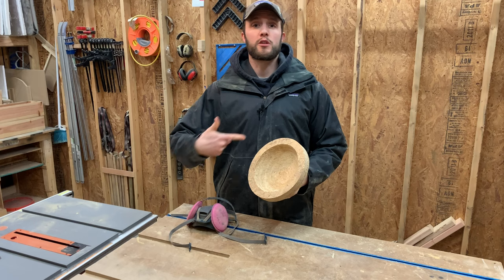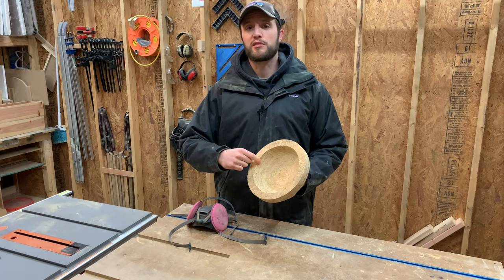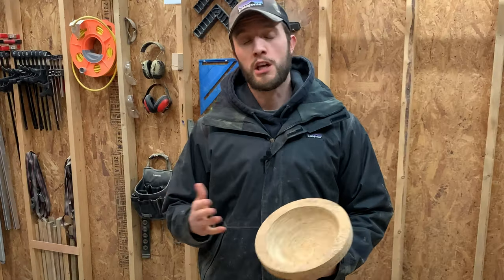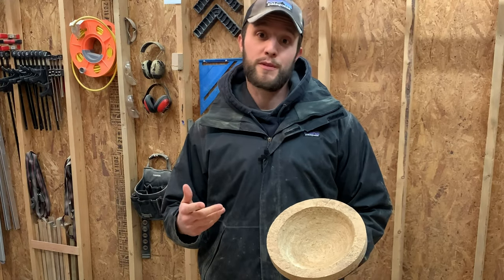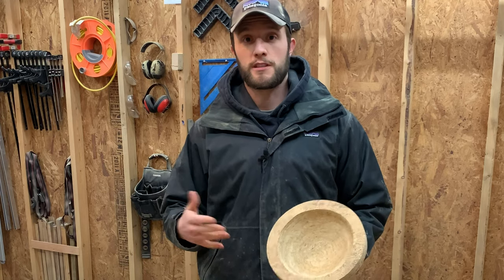After all that carving, the bowl overall looks pretty good. However, I think the top part is still a little thick, so I'm going to go back and carve just a little bit more — super convenient since I already spent all the time cleaning the shop up. But hey, it's an experiment, so you live and learn, right?